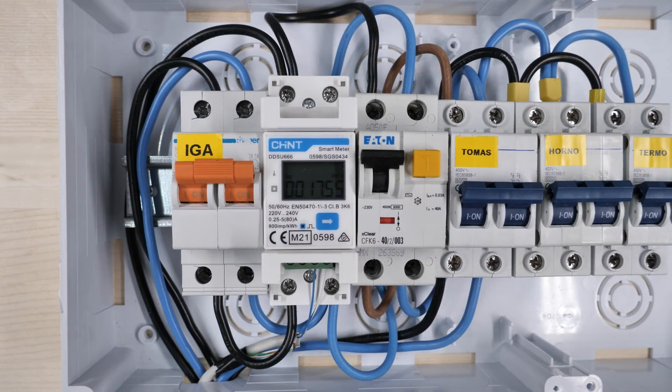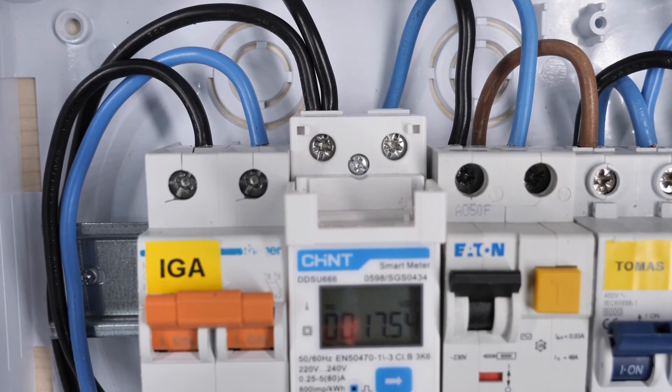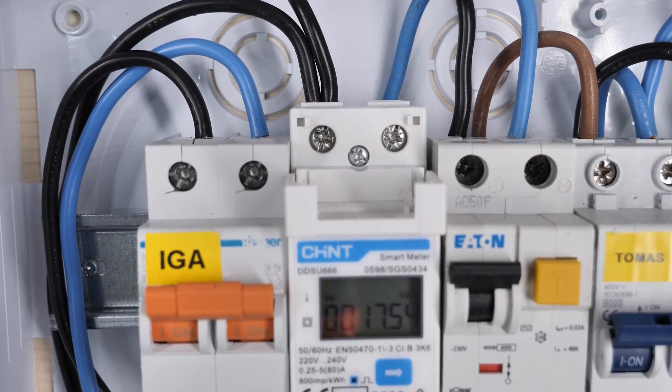Here you can see how we have connected the energy meter. We have an automatic main switch, and the meter is placed just below it. We take the phase to pin number one of the power meter and the neutral to pin number two. The energy meter has to measure everything that goes in and out of the house — all imported and exported energy — which is why we placed it just after the main circuit breaker. At the output on pin number three, a phase wire goes to the photovoltaic inverter and another phase wire to the different circuits in the house.